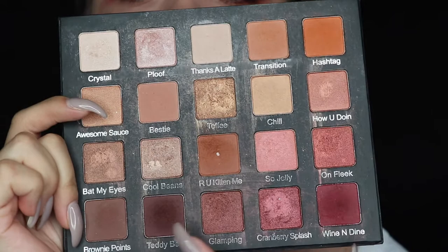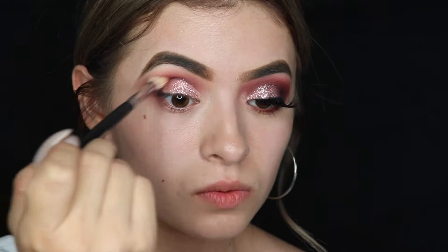I'm gonna start by taking this color, which is 'Teddy Bear,' and then this color again, and I'm just gonna take it with the Morphe 441 brush.